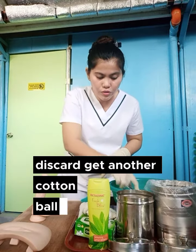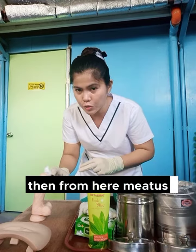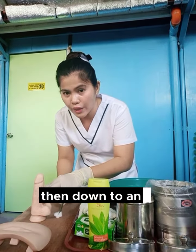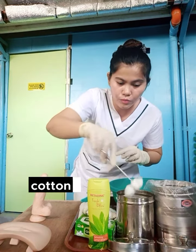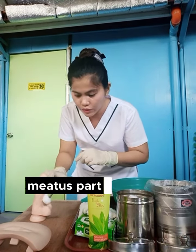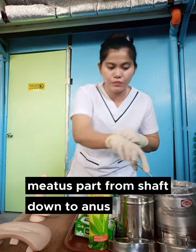Get another cotton balls, soap with water, then from here, inner to shaft, down to anus. Discard. One more — cotton balls, soap with warm water, inner to shaft, from shaft down to anus. Discard.